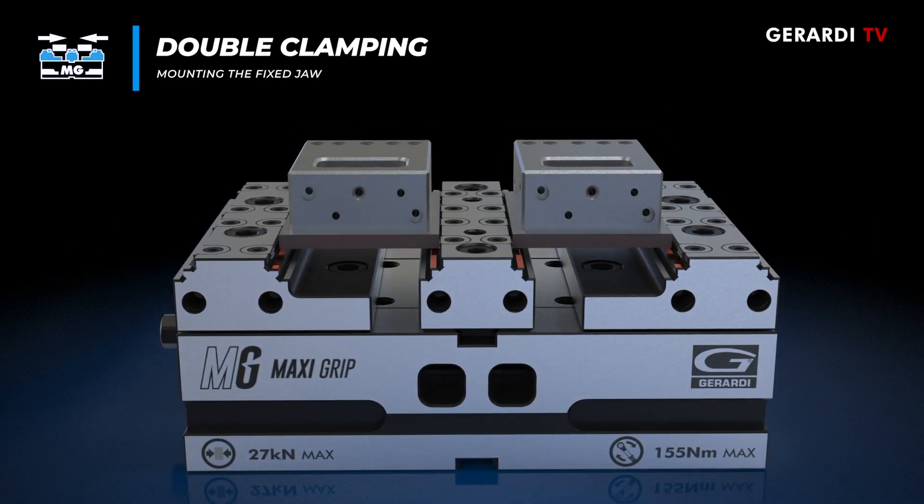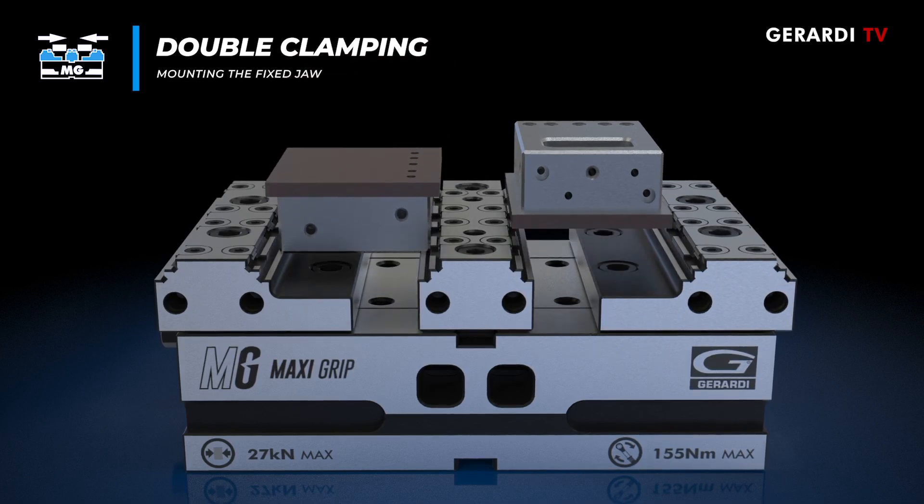After the first machining stage, the workpieces can be turned and clamped on the smooth step for the last stage of machining.